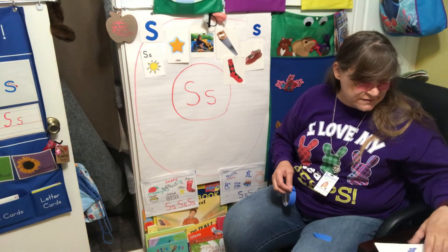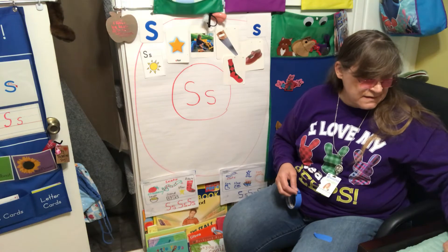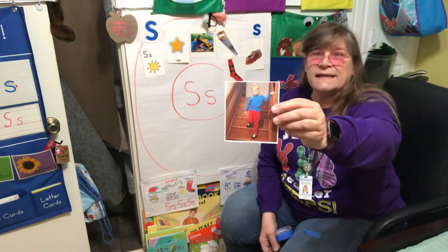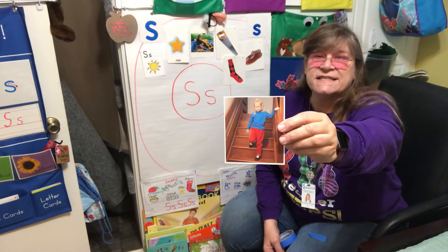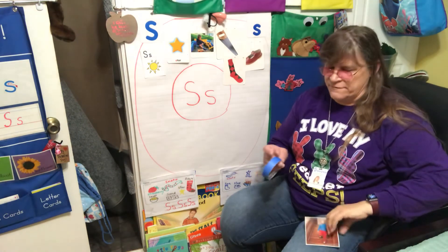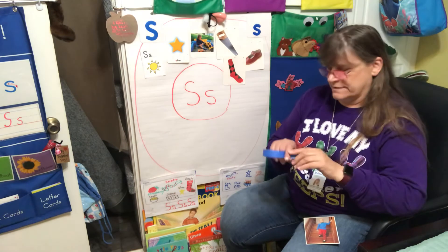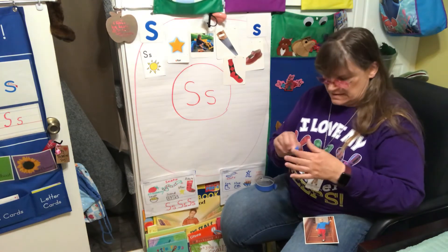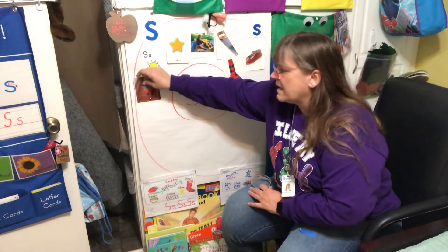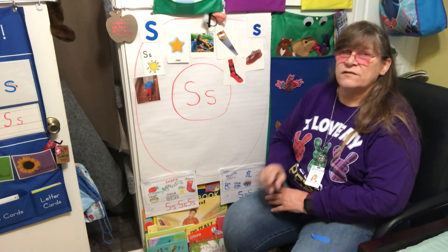Here's a good one — this is someone walking down the stairs. Do we walk fast down the stairs, or do we take our time? Think about that and talk to your mommies and daddies, because sometimes people fall down the stairs when they don't take their time.